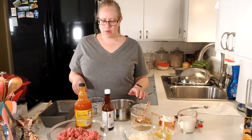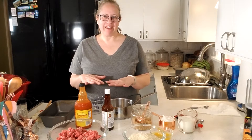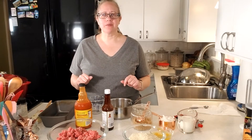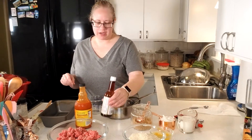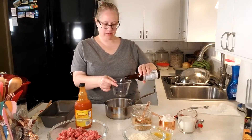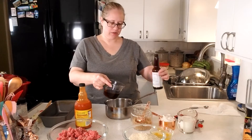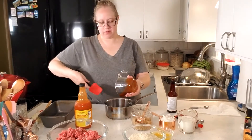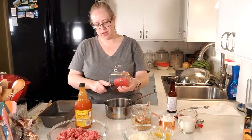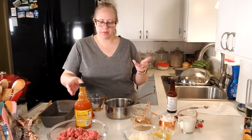Today I'm going to make meatloaf but instead of doing the traditional ketchup on the top, I'm going to make the sauce that my husband would make for wings. So you're going to need a half a cup of Country Bob's. We're just going to put this into a small saucepan. He's not a ketchup fan so this will be much better, and he didn't want traditional barbecue sauce on it either.